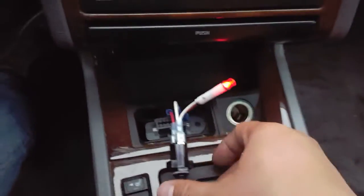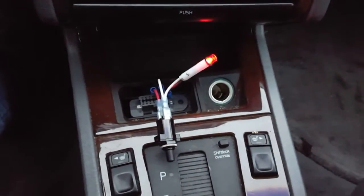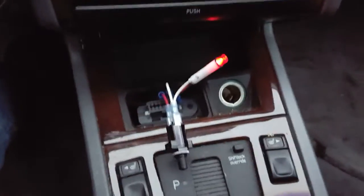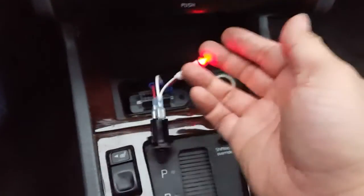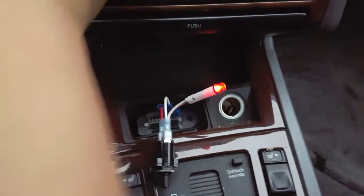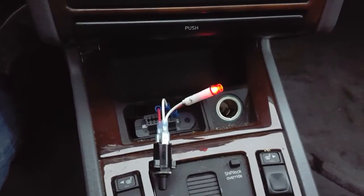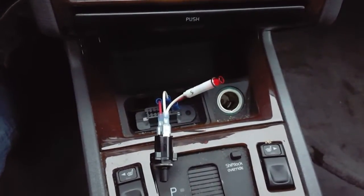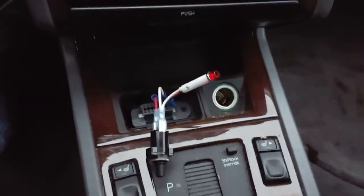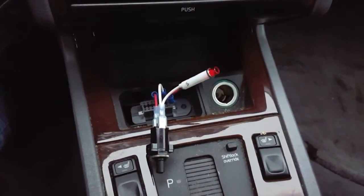This is how it looks when it's plugged in. You know you've got it right when the ignition is off and the red LED is on. As soon as you turn the ignition to the on position, you should see the red light turn off. That's normal, and this is how you go about reading codes.